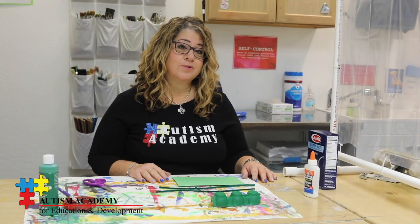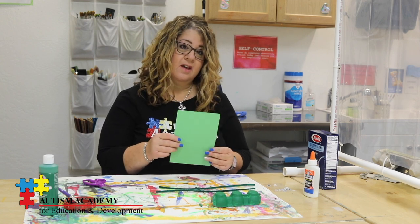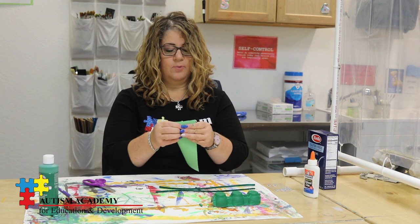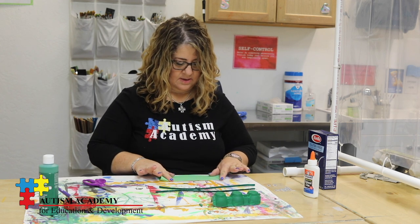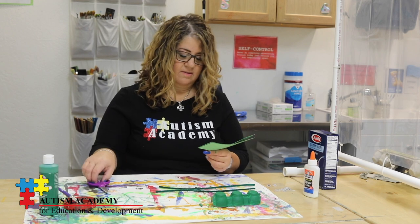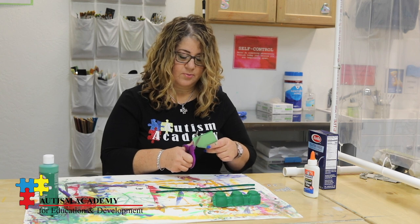While the grasshopper's body is drying, I'm going to do a little bit of cutting — I will be cutting the wings. I'm going to fold my paper in half, and if you've ever folded a paper in half and cut out a heart, that is the perfect shape for our grasshopper's wings.